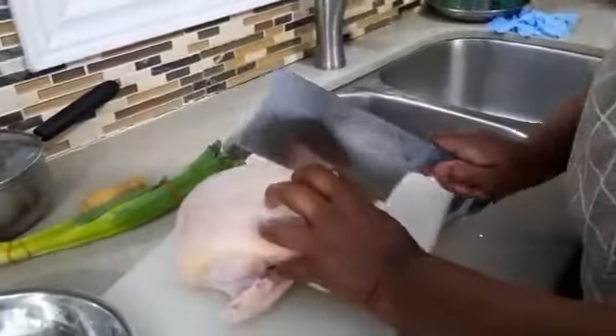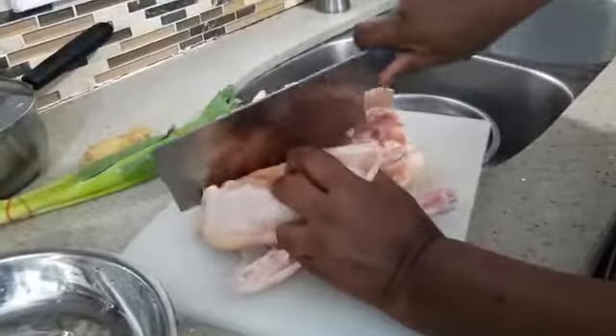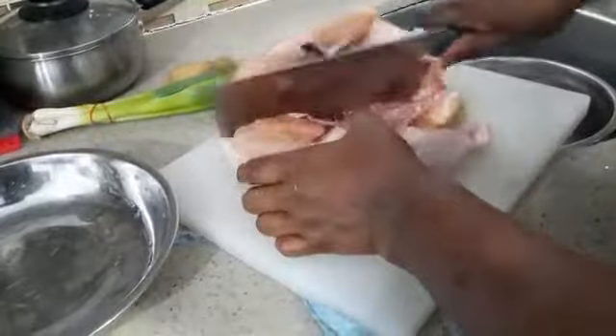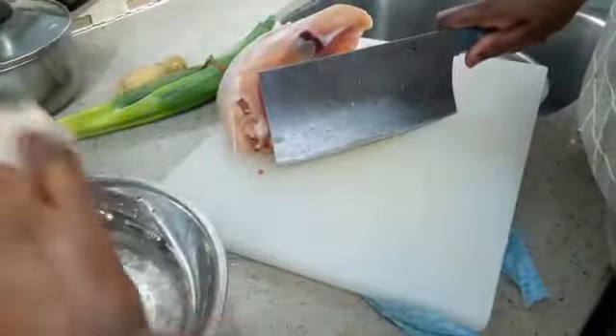I'm going to cut the chicken into two and then put it in a plate. Let's have a look — this is how you cut it into two. This is how you must cut it, and then put it in a plate like that to steam.